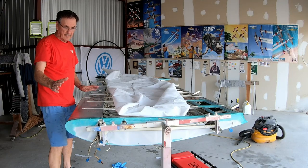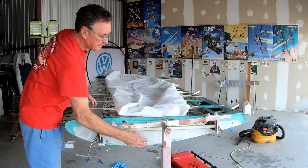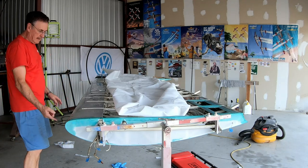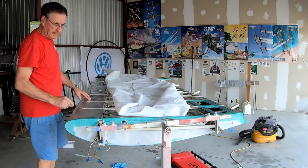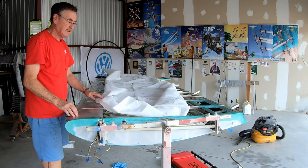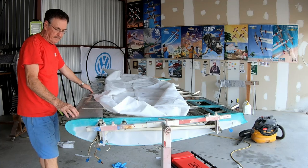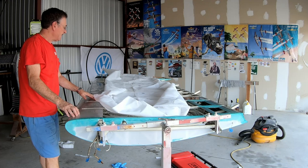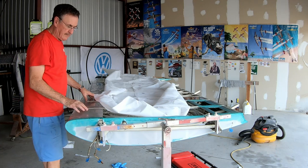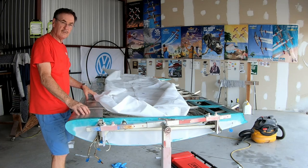Yesterday I got the butt rib and the tip covered and shrunk — it's all good now. I went ahead and marked my glue line on the leading edge, put glue all around the perimeter of the wing, and cut out a nice big piece to do the bottom of the wing. That's what we're going to do right now — get the fabric attached to the wing, then do the shrinking. Later today a friend will come by and we'll put the wing back on the rotisserie so I can flip it over and do the top of the wing next.